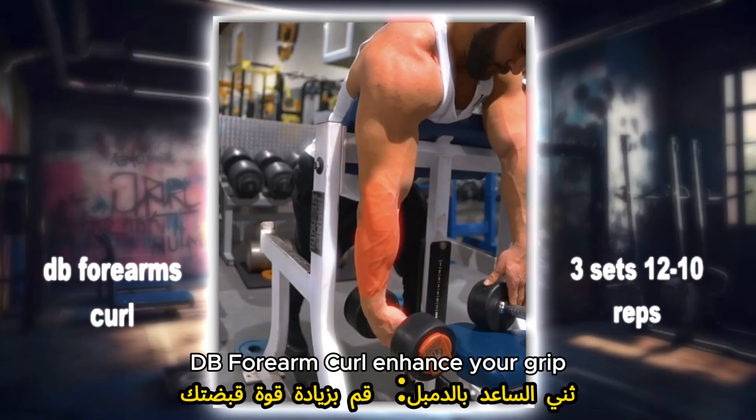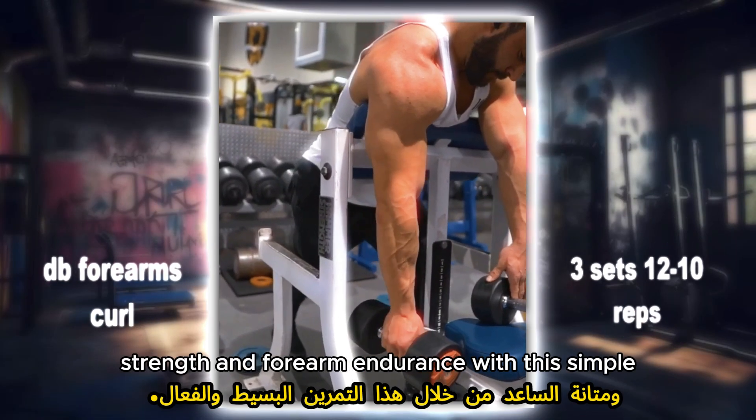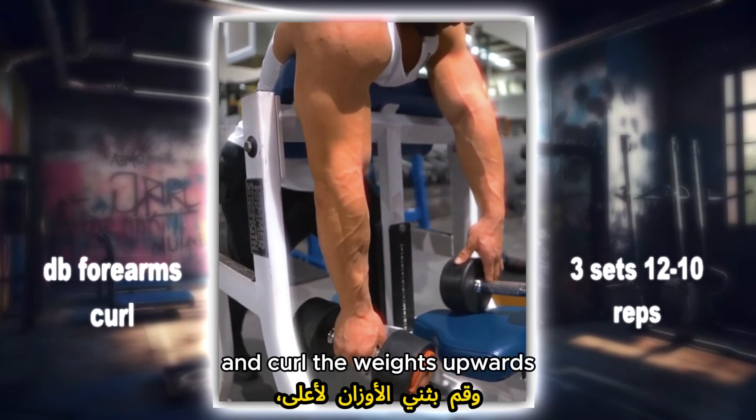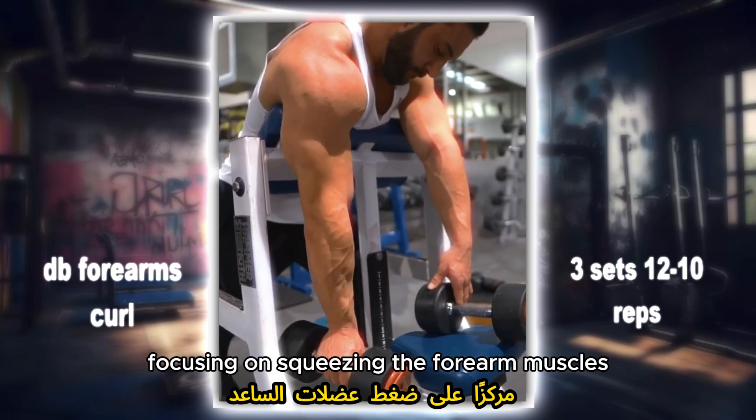DB forearm curl: enhance your grip strength and forearm endurance with this simple yet effective exercise. Hold a dumbbell in each hand and curl the weights upwards, focusing on squeezing the forearm muscles at the top of the movement.